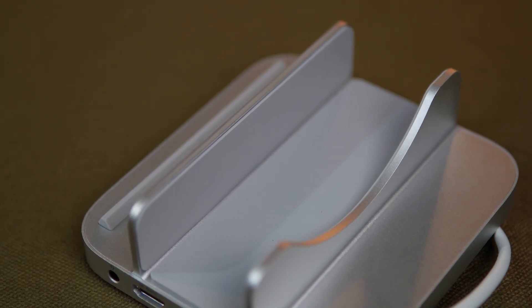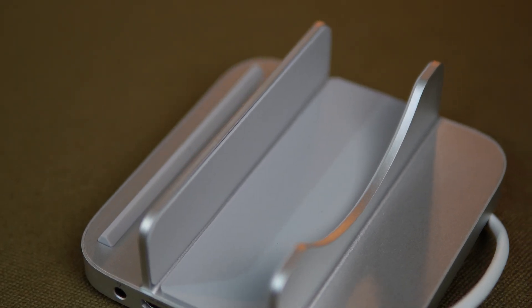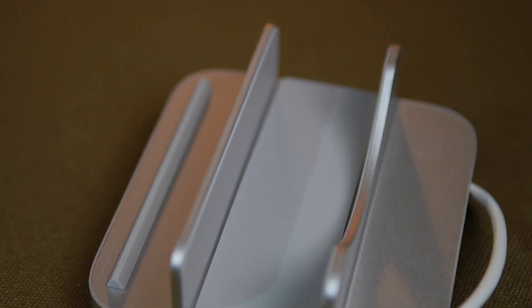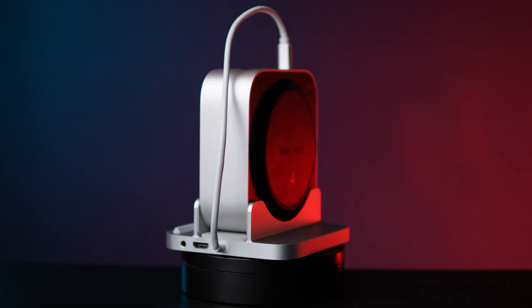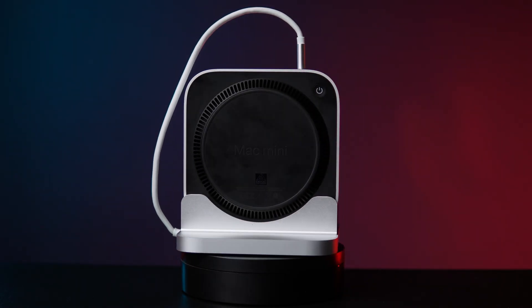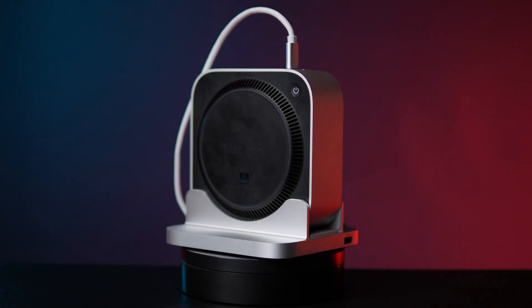The stand features silicone pads on the top and bottom to prevent scratches, reduce vibration, and improve cooling efficiency. The aluminum alloy material itself helps dissipate heat naturally, keeping your SSD and Mac Mini cool even during long sessions.